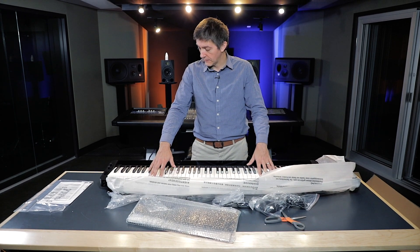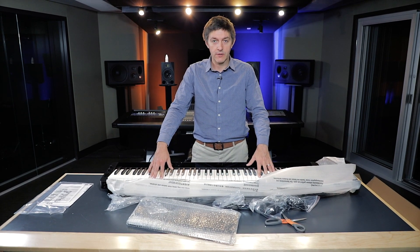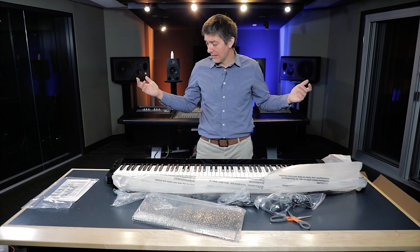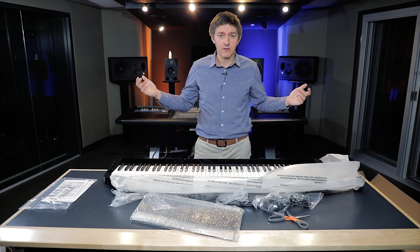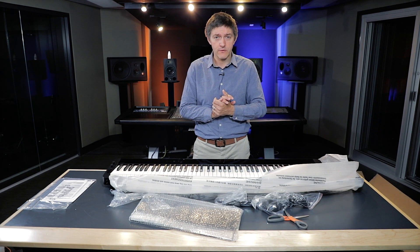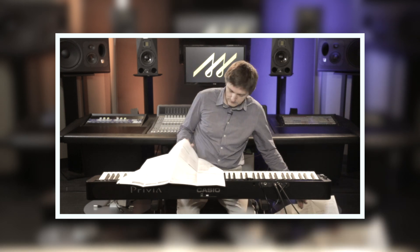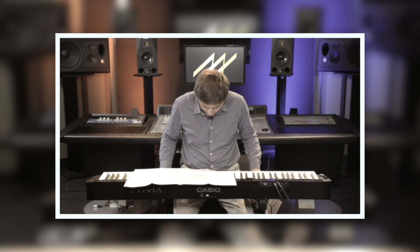We'll get this set up, be back in just a couple of minutes with it on the stand, get it plugged in, and listen to this thing — see what's underneath the hood. So we've got the S3000 set up in front of me. I've had just a couple of minutes and I will confess I did take a look at the manual. That's okay, I'll get over it.